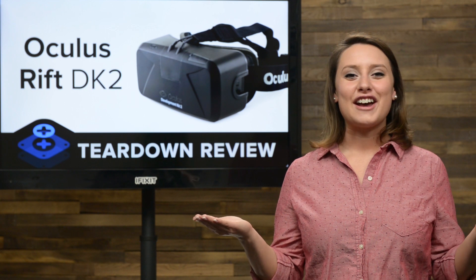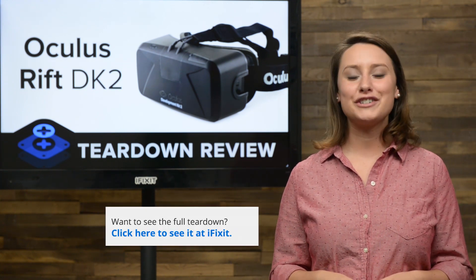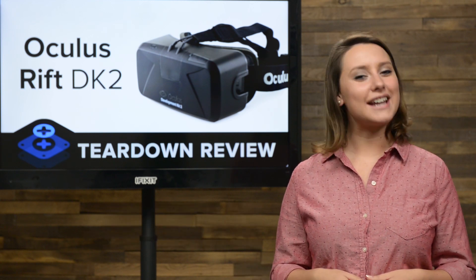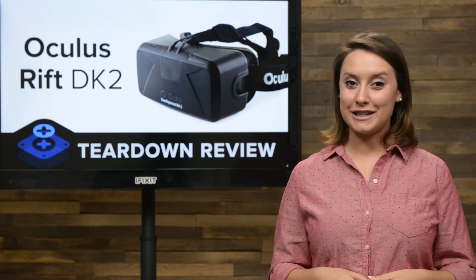And that's our teardown. For the complete teardown, including tons of beautiful, high-quality images, head on over to iFixit.com. Don't forget to subscribe to our YouTube channel to stay up to date on all our latest teardowns and repair videos. You can follow us on Twitter at iFixit, and give us a like on Facebook at Facebook.com/iFixit.